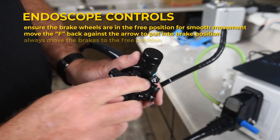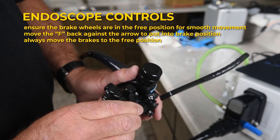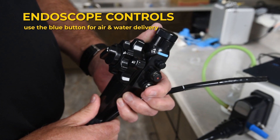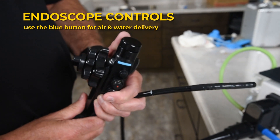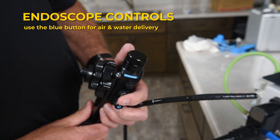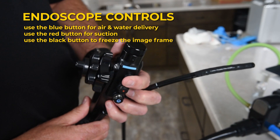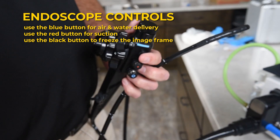Always move the brakes to the free position so that the articulation wheels turn freely. Use the blue button for air and water delivery — cover the hole to provide air, or push the button for water. Use the red button for suction. Use the upper black button to freeze the image frame, the same as the freeze button on the front of the unit.